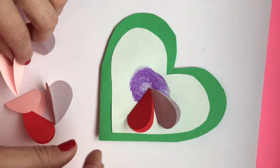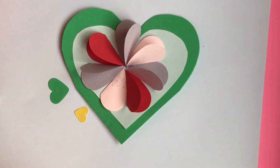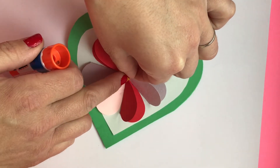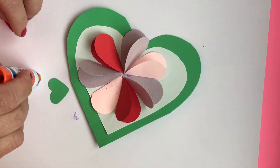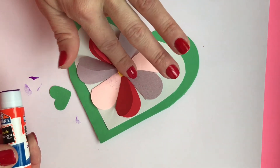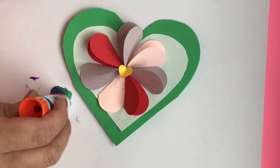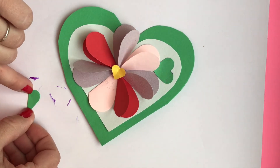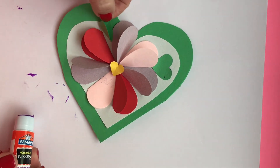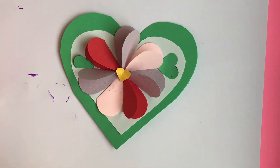Keep going until you have all of your flower petals on. There is a small tiny little heart which can be used for the center of your flower. Getting a good amount of glue on is kind of important because it sticks up a little bit. You can fold it in half like that, put a little glue on one side, and then you can stick it in — whichever way you prefer.